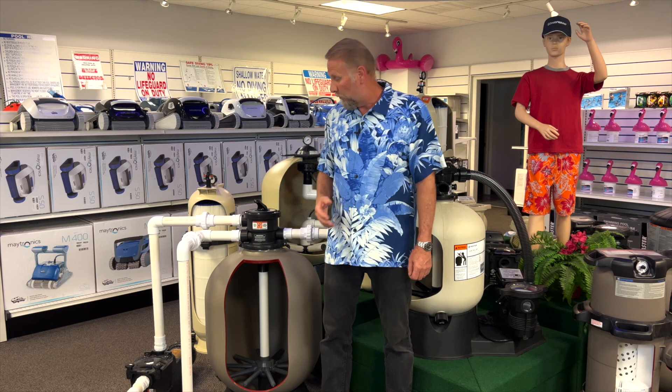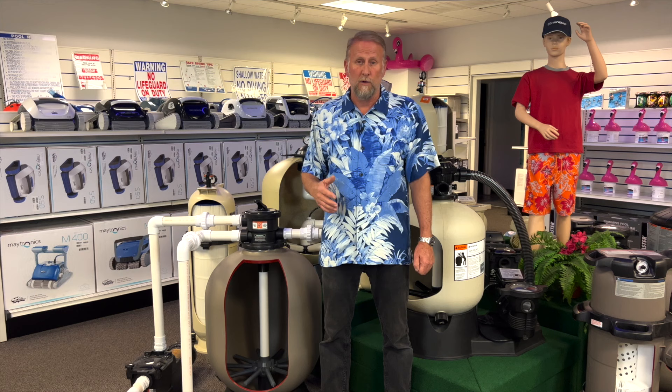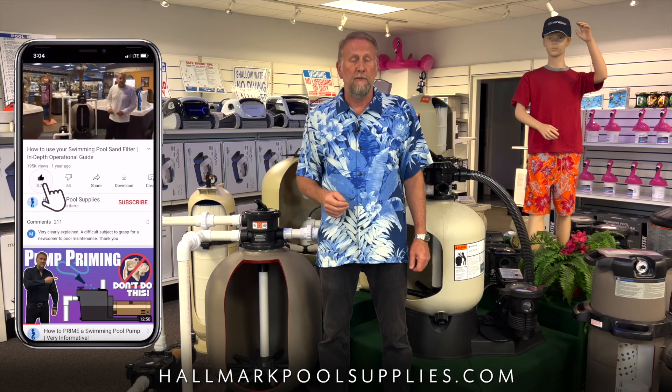I did make a video on changing the sand in your filter with this exact system, and I'll post a link down below if you want to check it out. At this time I'd like to thank all my patrons and subscribers for your support of this channel — without you guys, this channel would not be possible. If you're new to the channel, hit that like and subscribe button for future content. I hope this video was helpful. Remember us at Hallmark Pool Supplies for all your pool needs. My name is Mark — I appreciate you watching and I'll see you on the next video.